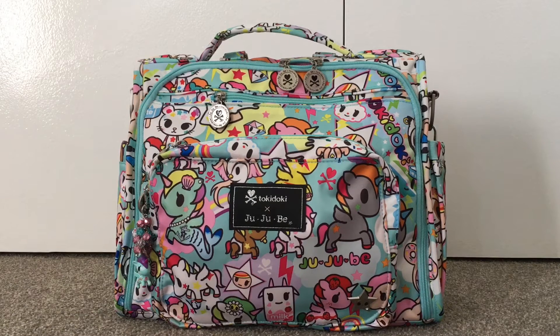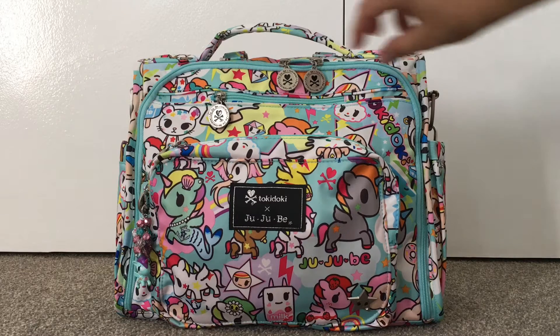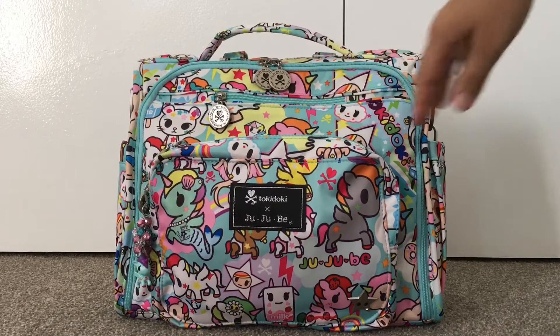Hey guys, welcome back to my channel. I just wanted to do an unpacking video on the Jujubee BFF. I used this bag quite a while back when my daughter was younger and I went away from it mainly because it wasn't working with the particular pram I had and it was heavy. She's going to preschool or daycare starting next week and I thought I would give this bag another try because people said it's really good for that purpose.